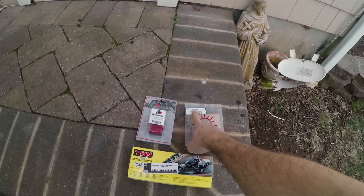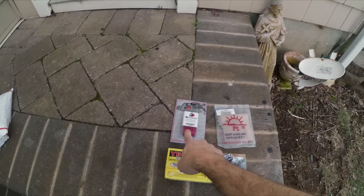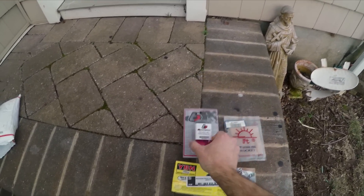Here is my newest sprocket. I'm going up to the 16-tooth in the front, and here's a Performance CDI. I don't know if this is going to do anything, but why not? It was very cheap.